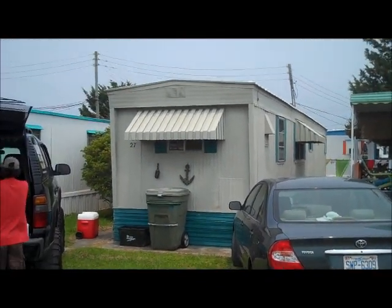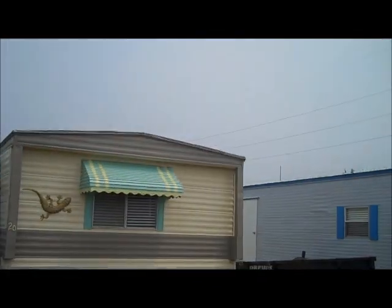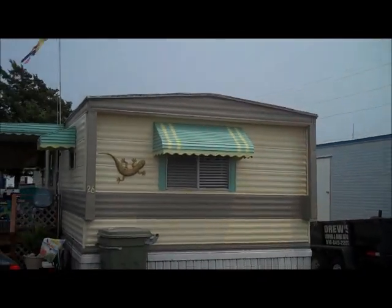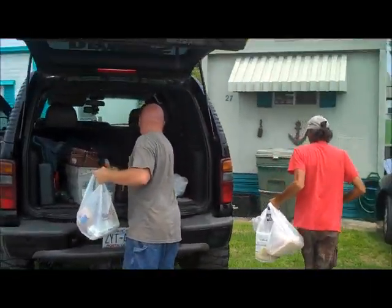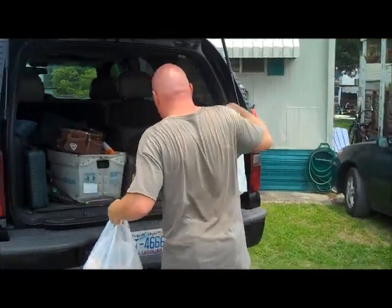They own a couple houses down here, and we're going to stay in that one. This is the one we're going to put a rubber roof on tomorrow. We're here getting some groceries out the truck — we're going to work first thing in the morning.